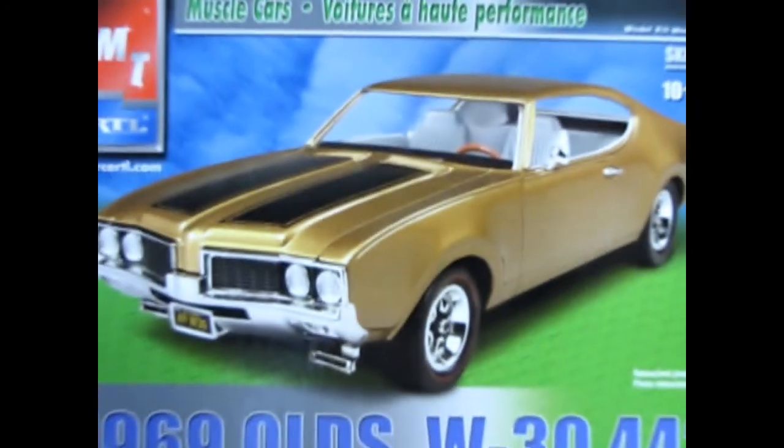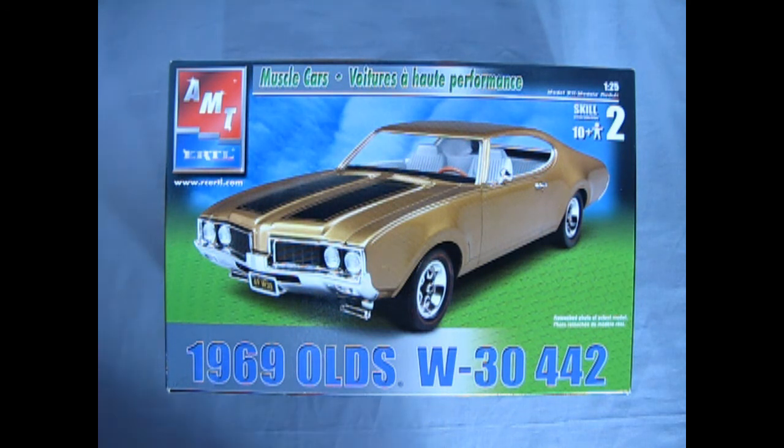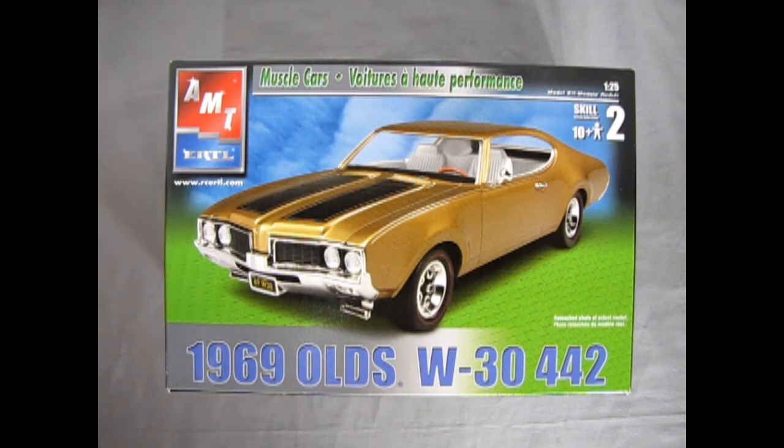Now, Oldsmobile fans, we're going to wind the clock all the way back to 1969, where Dr. Oldsmobile himself brings you a brand new W30 442 Crazy Street Machine. Here we have this nice model built and painted in Nugget Gold, and it has the fresh air intakes, because that's what the W30 package was, which leads to hoses which go up into the air cleaner and into that nice four-barrel carburetor, into our 400 cubic inch engine. This model kit originally was an MPC kit, and it was a W30 in the first release, and then AMT promptly bought MPC in 1989, and it has been known as an AMT model ever since.